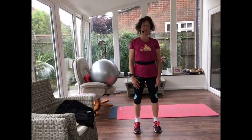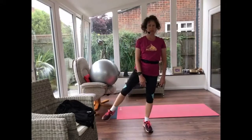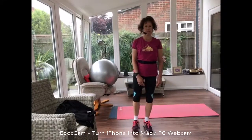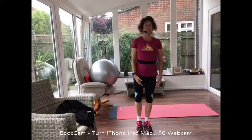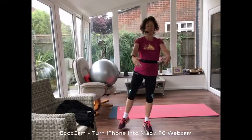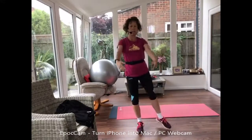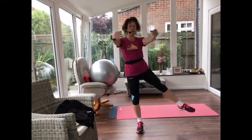Let's come back up to standing. This time, finding your balance, we're going to lift your leg at the side and then back in. We've already done this exercise a few times lifting our arms out at the side — this time I want you to lift your arms forward, so standing tall like a ballerina. Then let's change legs. You can tap the toe on the floor, you can hold on if you need to.